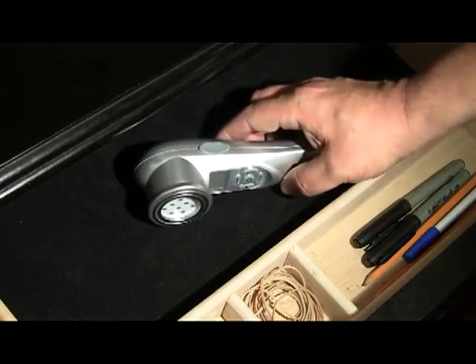When done, place the laser in a safe place away from children. Again, thank you for purchasing the Laser Therapeutics SL50 Cluster Soft Laser. We're sure you'll find the SL50 to be an outstanding anti-aging device.